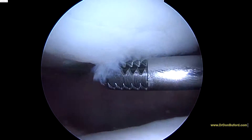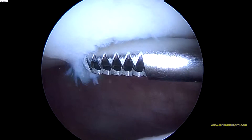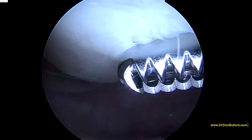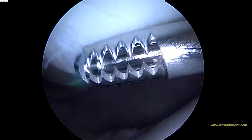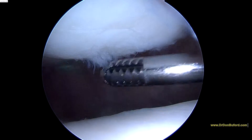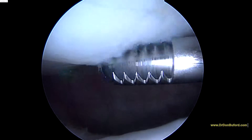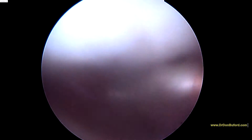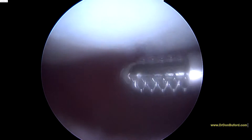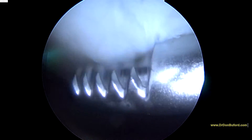Here's the area underneath the patella we were concerned about. You can see how this cartilage here is hanging down and a little bit frayed. You can see evidence of some softening of the cartilage here laterally as well. So we're going to go ahead and start the shaver. We don't want to dig into this area — we just want to remove anything that's clearly loose. We don't want to remove any cartilage, and then we're going to do our bone marrow aspirate injection to try and promote or stimulate a healing response here.